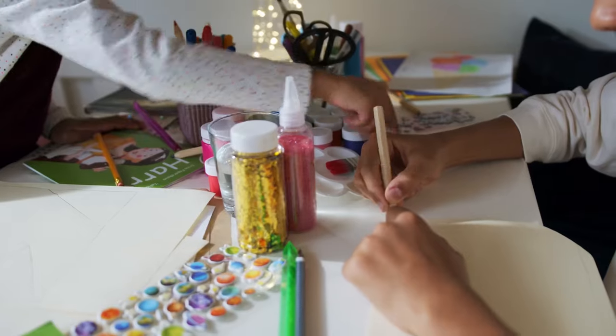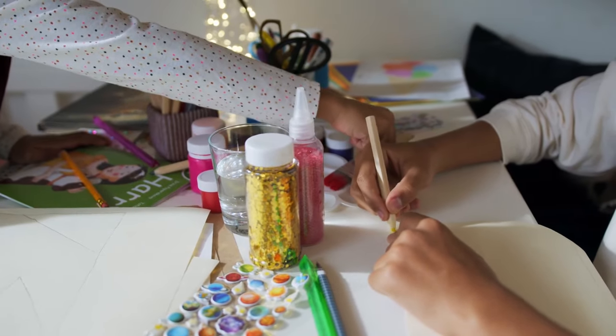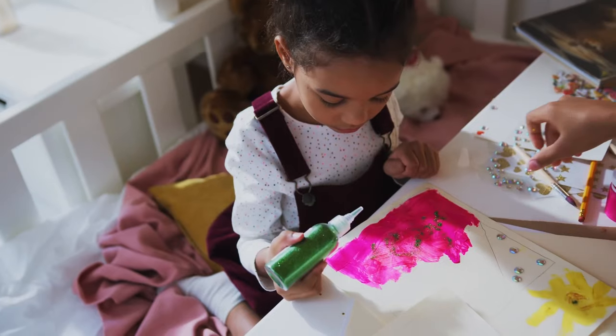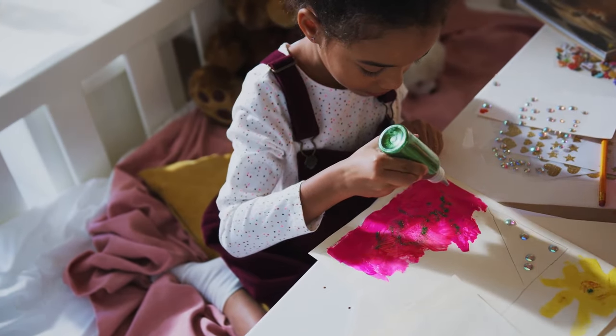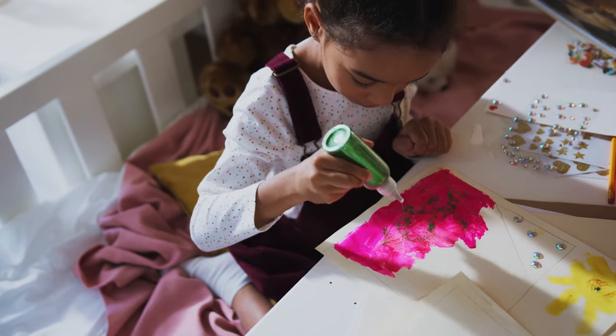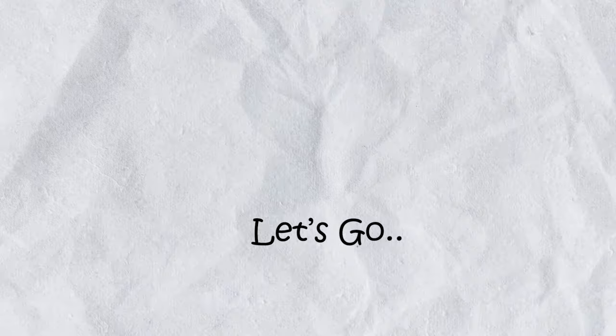Hey teachers! Kids love doing crafts and I personally love it, so today I have three crafts to do with your little ones to add to your lessons — no matter what you're teaching — using papers only. Let's go!